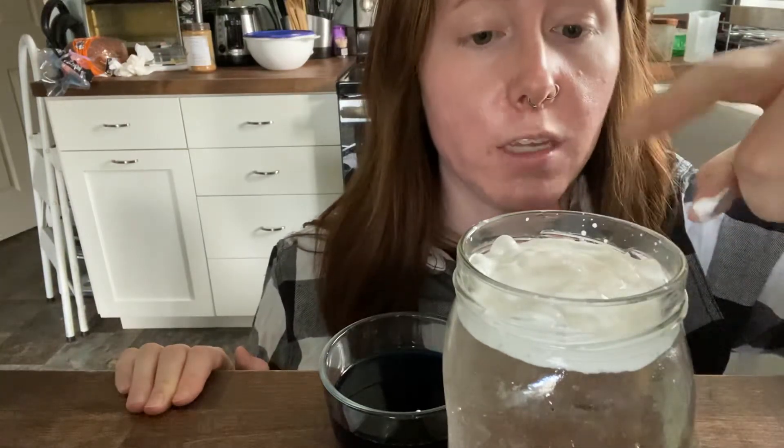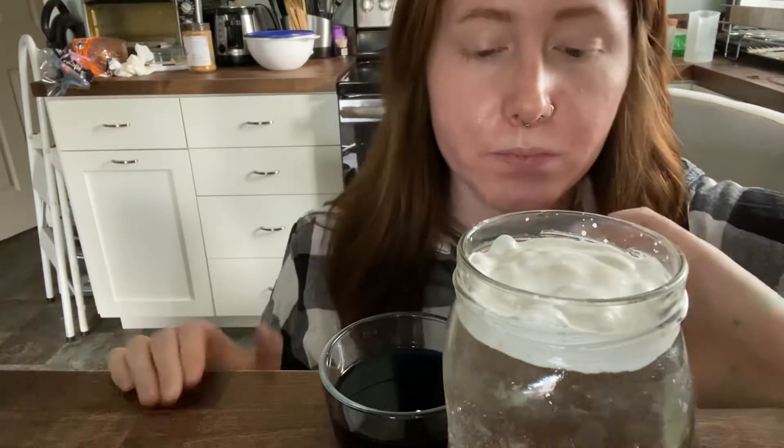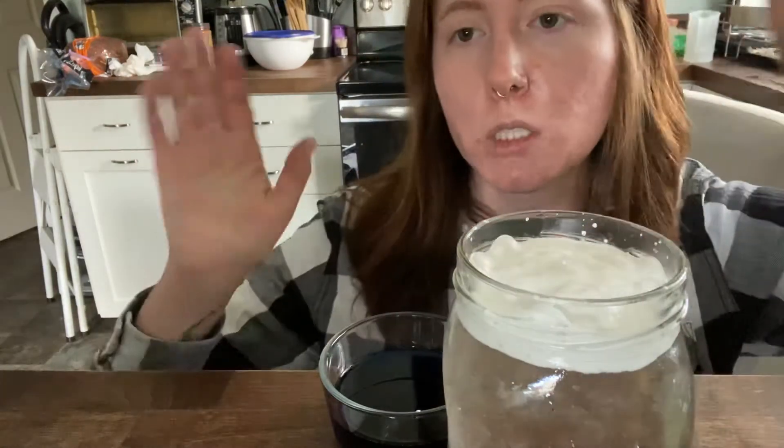The water in my jar represents air, and the shaving cream on top obviously represents clouds. When it rains outside, like it's been doing all day today, all that is is a bunch of water in the air that has gathered together and then gets so heavy in those clouds. Those clouds are much heavier than they look, and all the rain just falls back down out of the clouds.